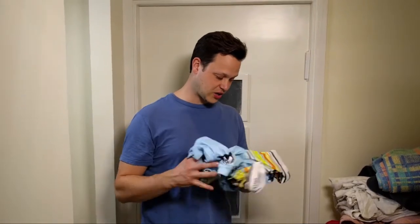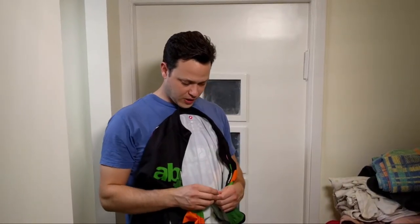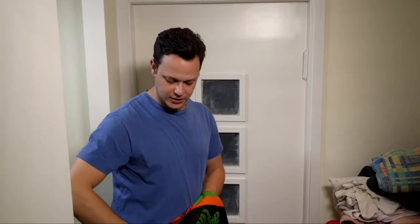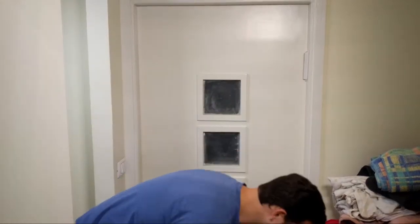We're going to tuck everything into the washing machine, making sure that we go through each and every jersey and zip the zipper up. This is also a great time to do a quick once-over while checking the pockets to make sure your jerseys don't need to be replaced or patched up. Occasionally you'll see a thread here and there, but right now these look pretty good.